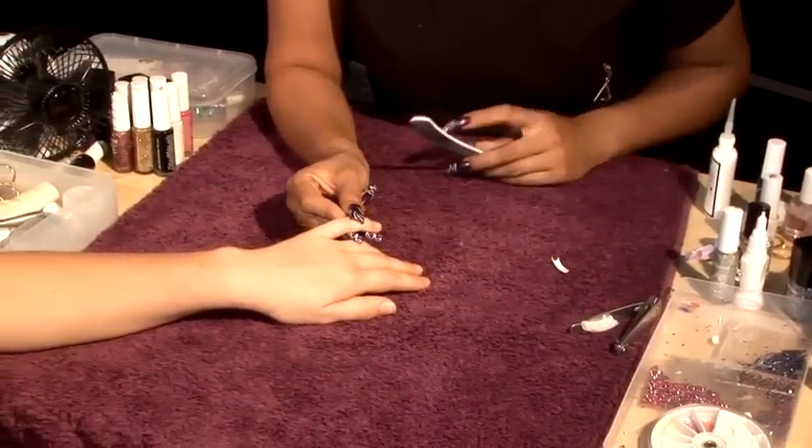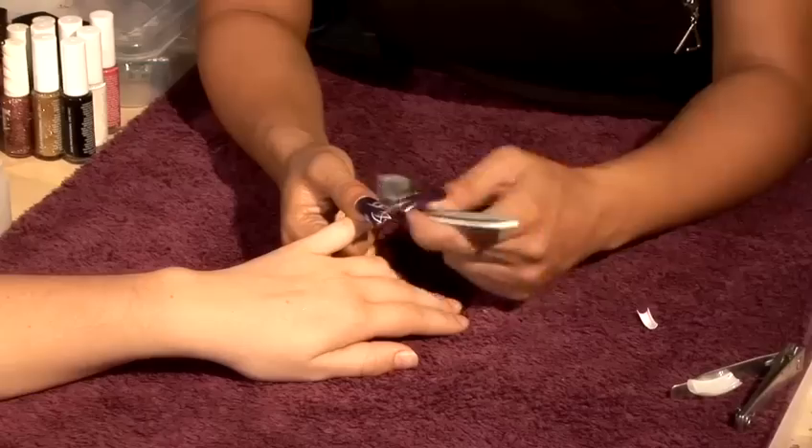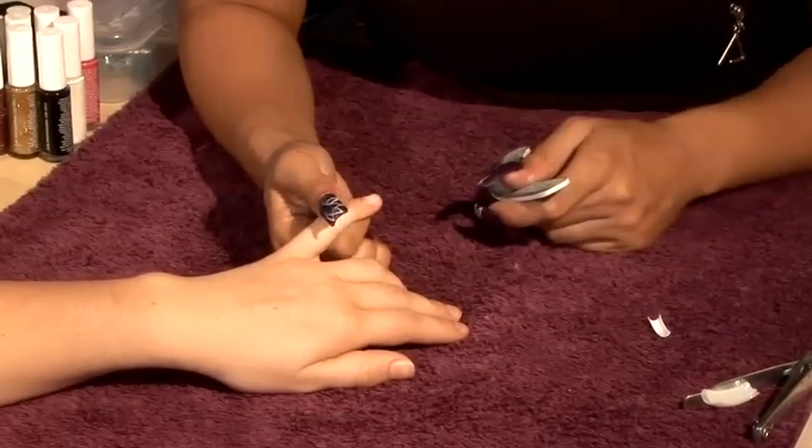What we're going to do, we're just going to literally file off the top layer of the nail bed. All it's doing is just taking the shine off — it's not actually damaging the natural nail.